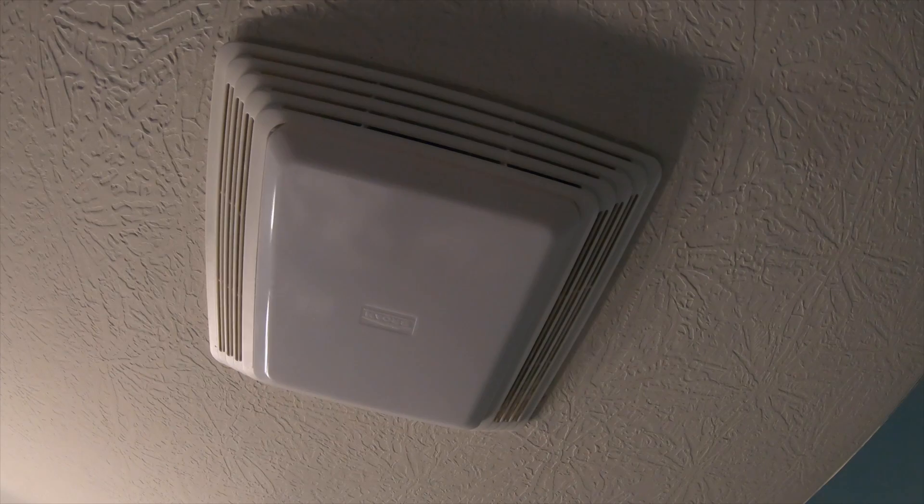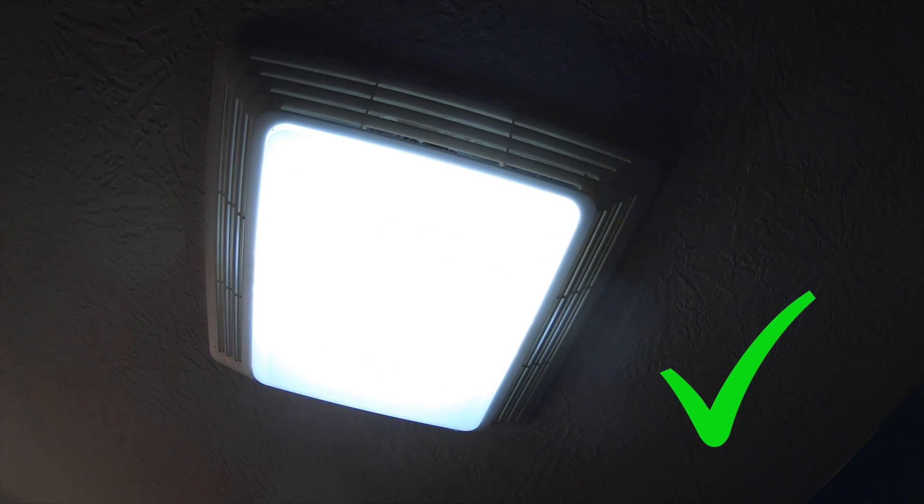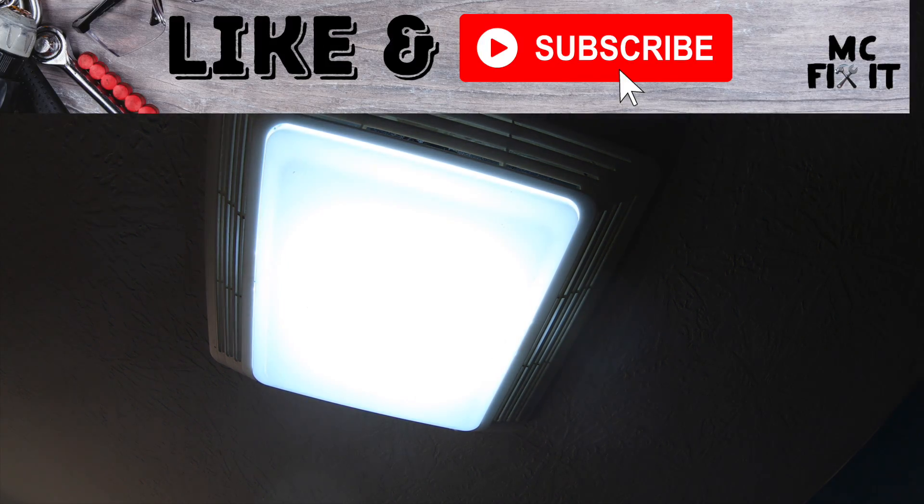Let's go ahead and test the new motor. That right there is what it's supposed to sound like! Thank you guys so much for watching. If this was helpful, please like and subscribe, and comment if you have any questions. Thanks for watching today — bye!